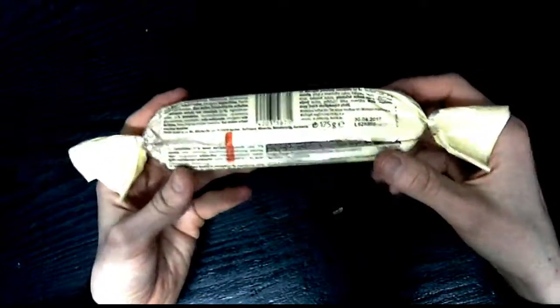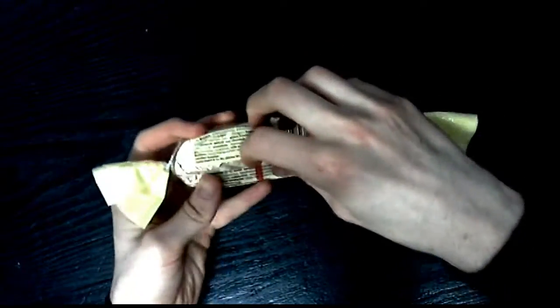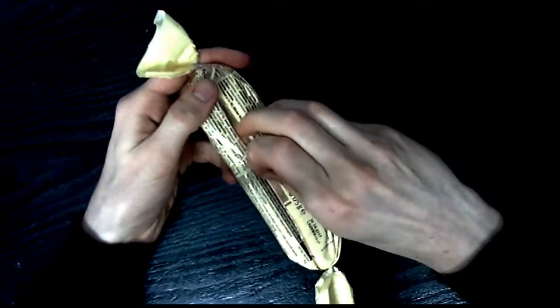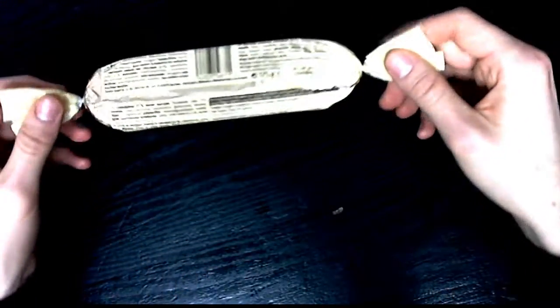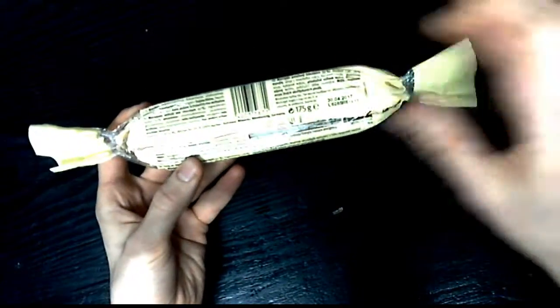Let's open her up, shall we? Let's get this thing open. It already smells very, very chocolatey. Now look at this — I can just pull this up. Ha, that's very funny.